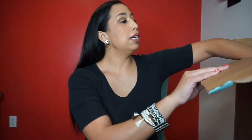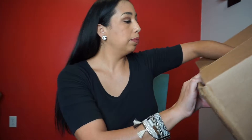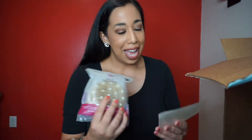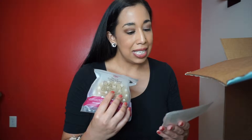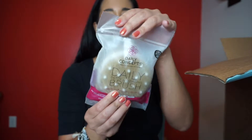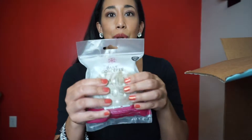It came in this huge box. On top is — oh, this was an add-on — this was a detox massage brush. I think I got it for like $10. I just never had anything like this so I wanted to try it out.